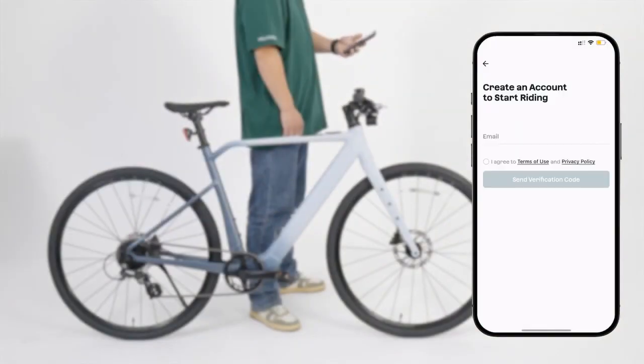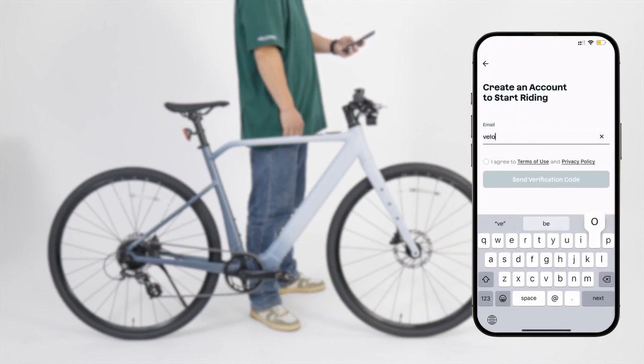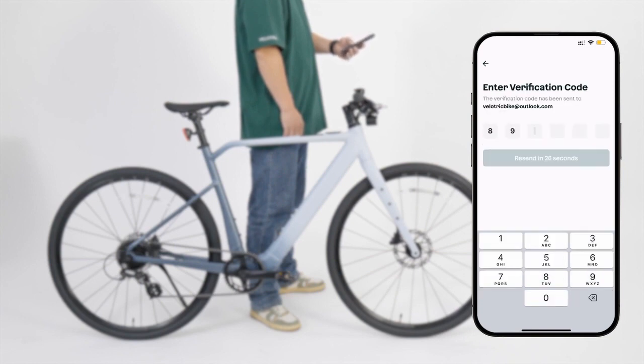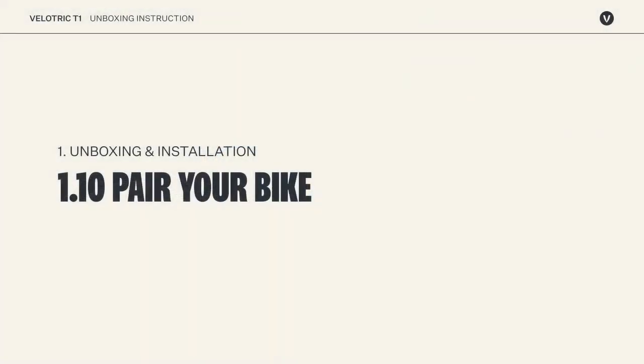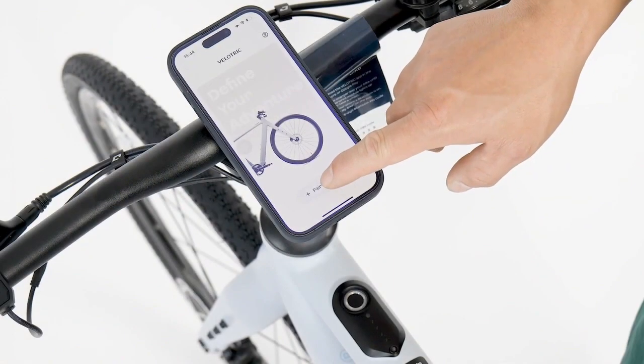Download and open the app. Create an account with your email, then tap 'Pair my e-bike'.